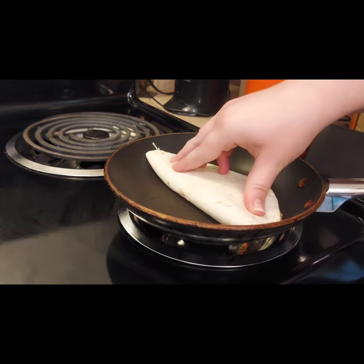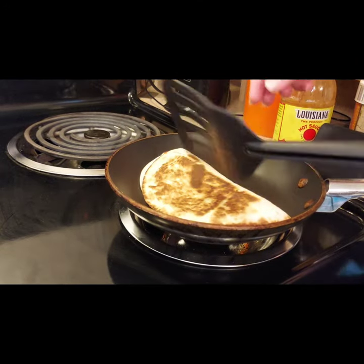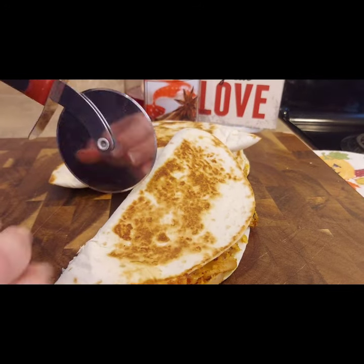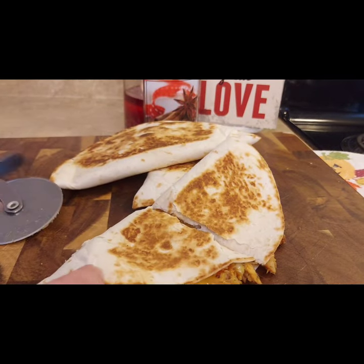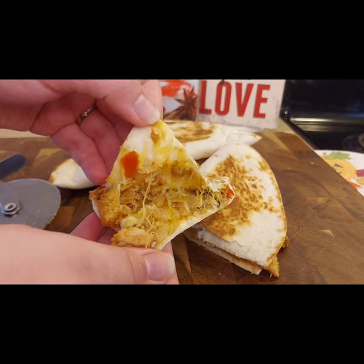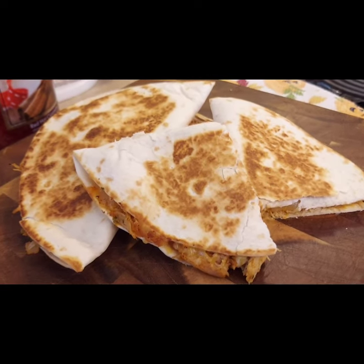Place your quesadilla on a heated skillet and let it toast and brown — about 30 seconds before you need to flip it. The other side will get nicely toasted and golden, and the cheese inside will melt perfectly. Use a pizza cutter or knife to slice them up. These are great kid-pleasers, easy to handle, and fully portable — great if you're on the go, with protein, veggies, and melty cheese.